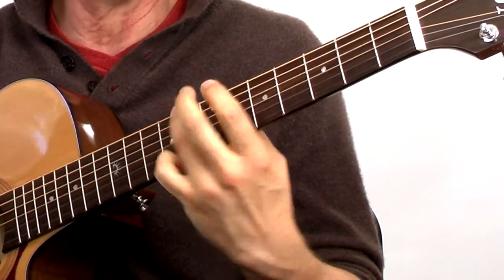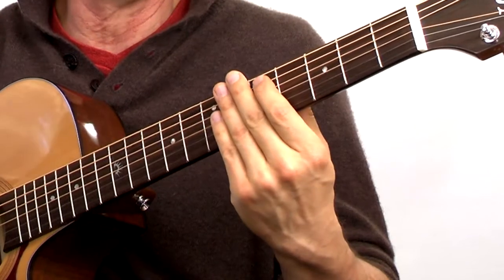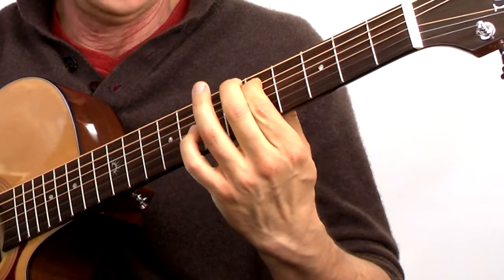Now find that same note on the sixth string — the exact same note. Jump back and forth on C, do that a few times. Then go to a different note. I'm going to take D: fifth string, fifth fret. Jump to the D note.